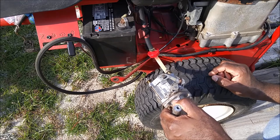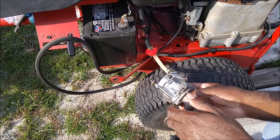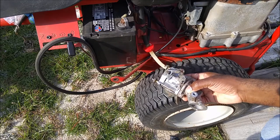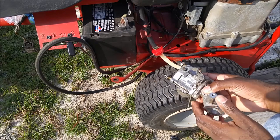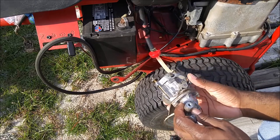A quick tip for you guys: if you're having issues with your lawnmower carburetor overflowing, just take it apart and clean it. Mine had a lot of debris inside of it, and it was preventing the needle from sitting properly inside of the carburetor. I'm happy about this, and I'm looking forward to testing out this mower again and getting it running.